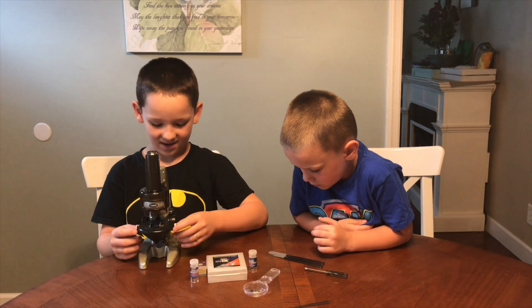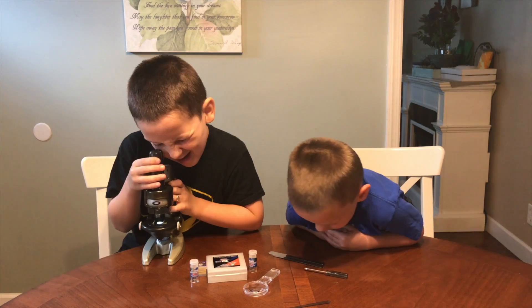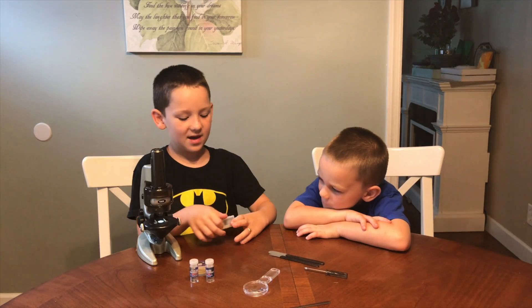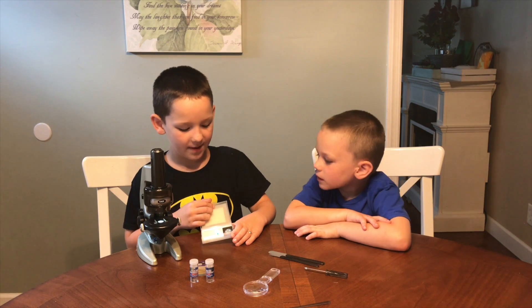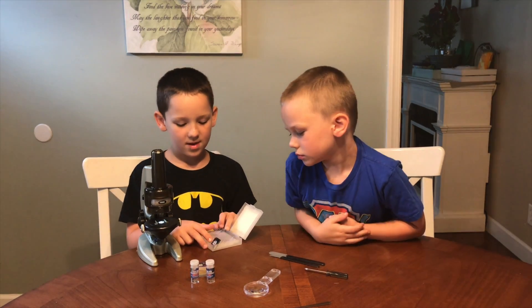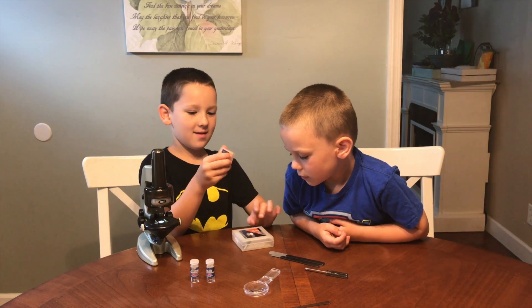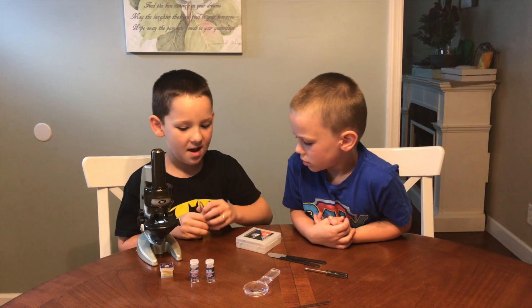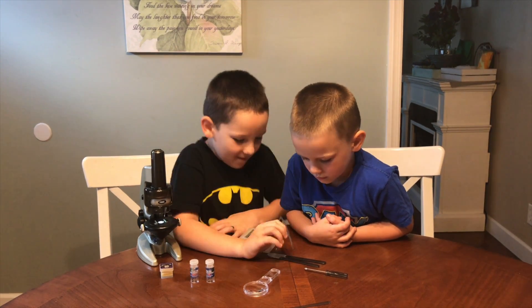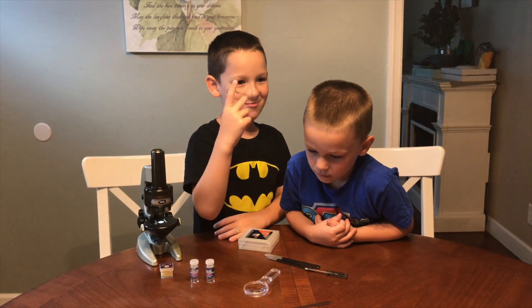That's a very hard word to say — you just spin this thing around. There's a nifty little slide holder with these silver knobs. We have ten slides; two of them are prepared, and then you have eight more you can use to make whatever you want. And we have the slide covers over here in this little box.